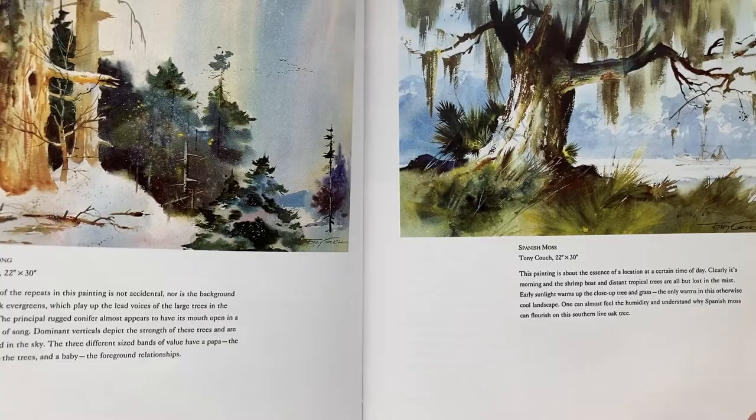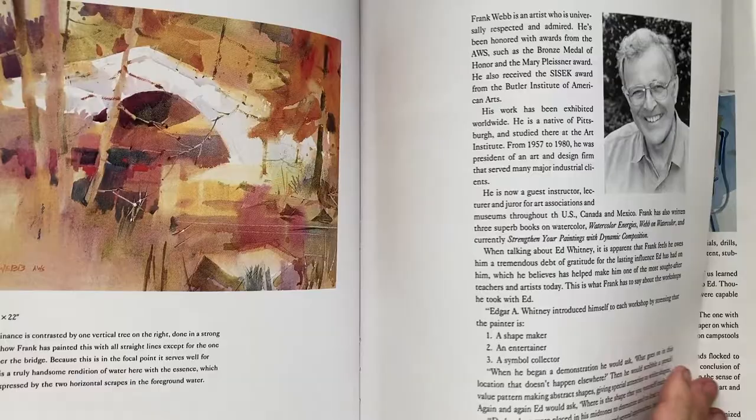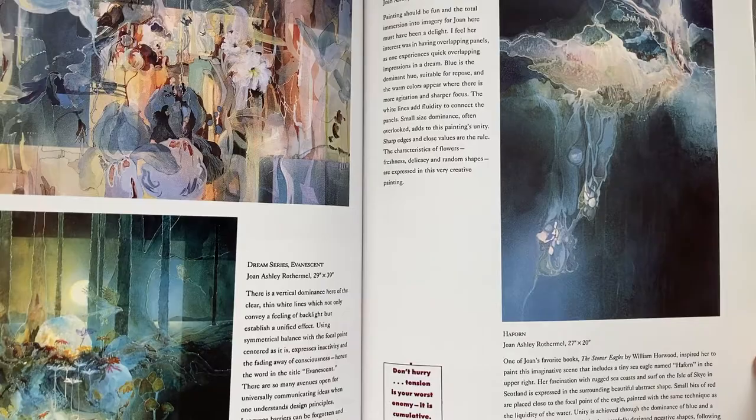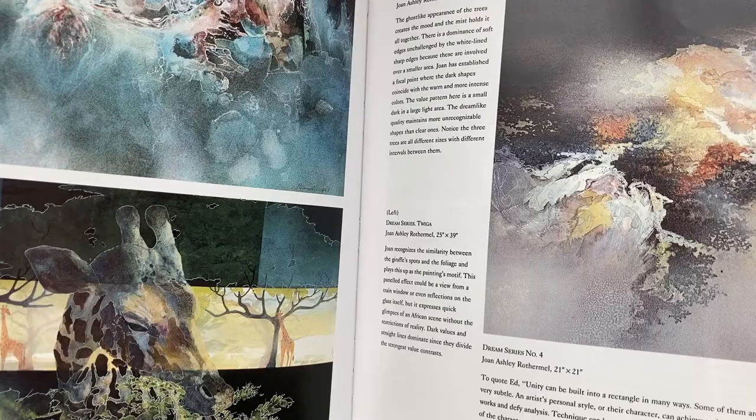See how loose and free he is, and wonderful examples from different artists — just different artists that have adopted this style. It's a very interesting book, and what I like the best is all the examples. That's my favorite part — all kinds of examples from different ways and different artists that actually paint in this style.